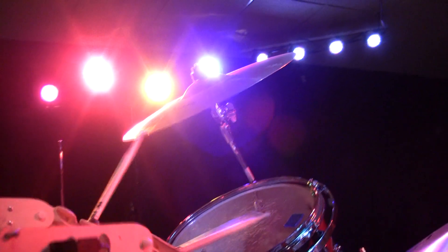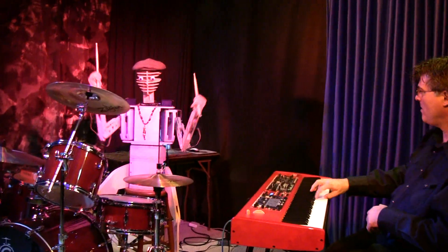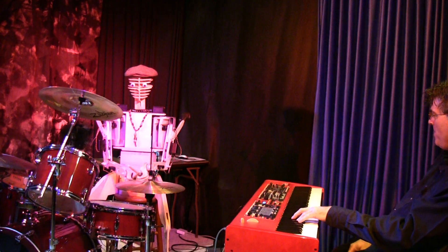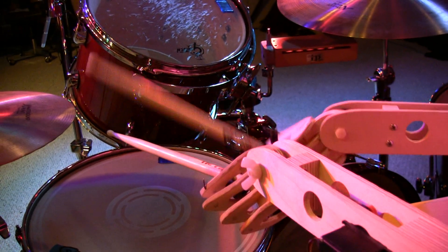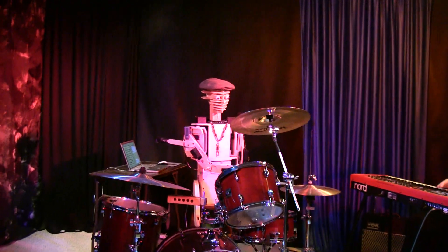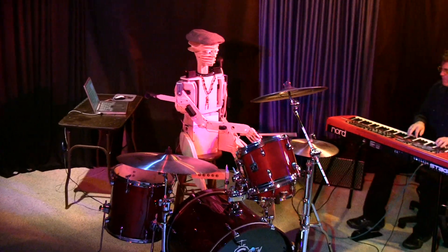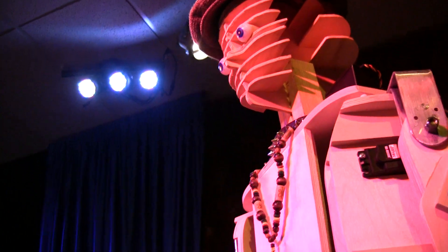Hey! You know what? Let's play a song. Let's jam. Count it off. Let's do it, let's go. We'll be right back — let's do it!